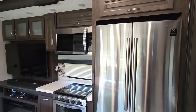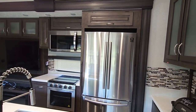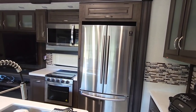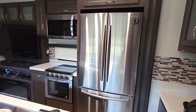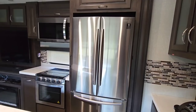What you're starting to see a little bit of is a shift from this style of residential refrigerator to a 12-volt residential style refrigerator. To my knowledge, there's only one manufacturer who makes that, and that's Everchill. Everchill has a French door refrigerator — it's 16 cubic feet, so two cubic feet smaller than this.